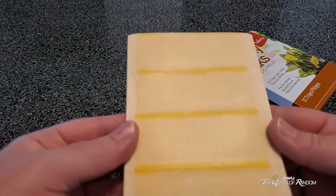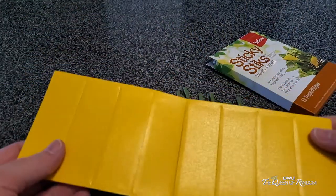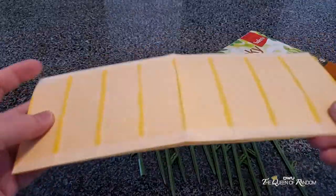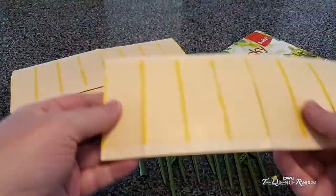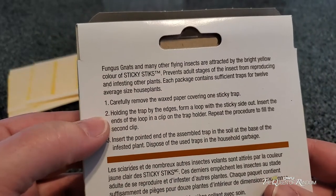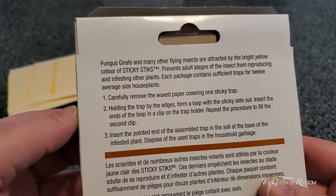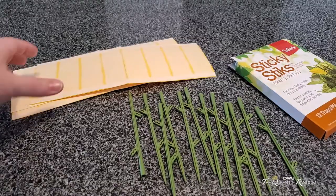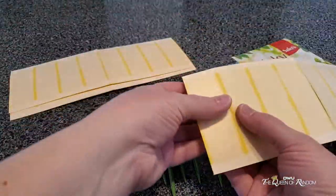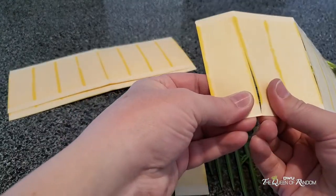Just by using the sticky tape, you peel off the white plastic part. The box does have instructions telling you to remove the wax paper covering on the sticky side. Make sure to not stick your fingers on the sticky tape because it's very sticky and that stuff is really hard to get off — just letting you know.